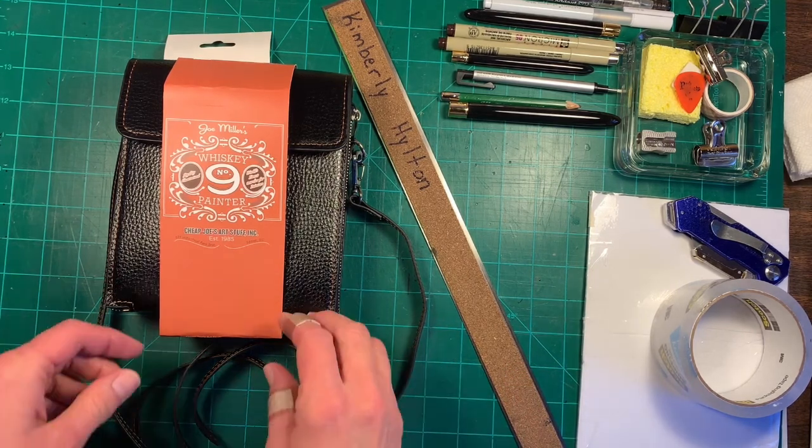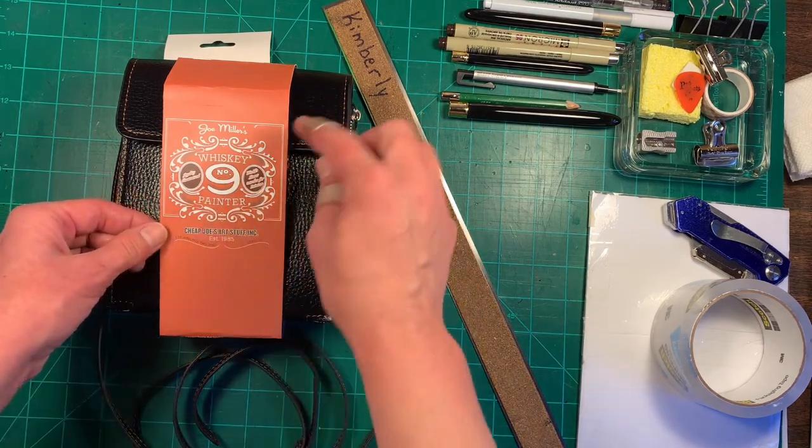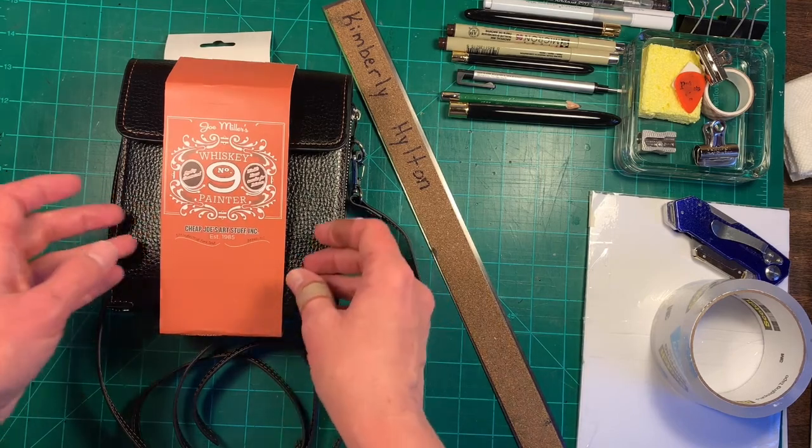So I got this from Cheap Joe's. It's called Joe Miller's Travel Painter Set, and that's at Cheap Joe's. On the label it says Joe Miller's Whiskey Painter, and I'll show you why.